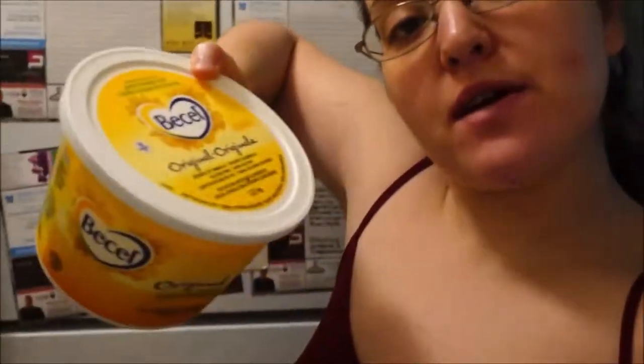Hello beautiful world! Today, I am making burgers for myself. I am going to use this beautiful Basel Original Plant-Based Oil Margarine as my oil, fat, whatever for cooking.